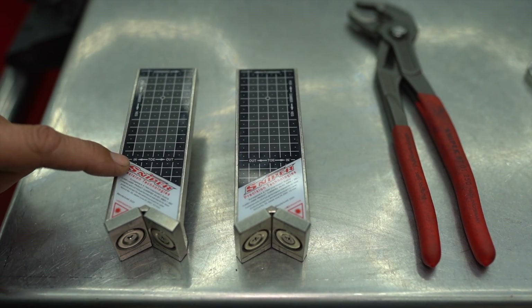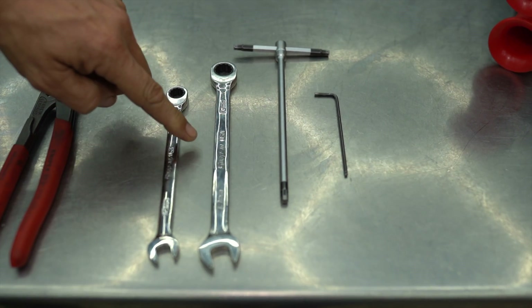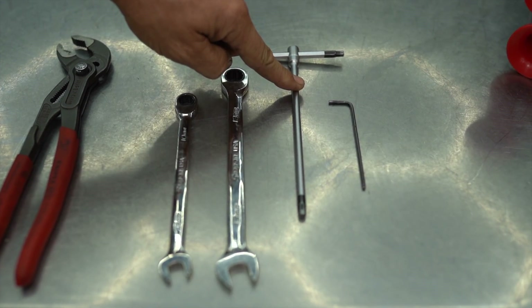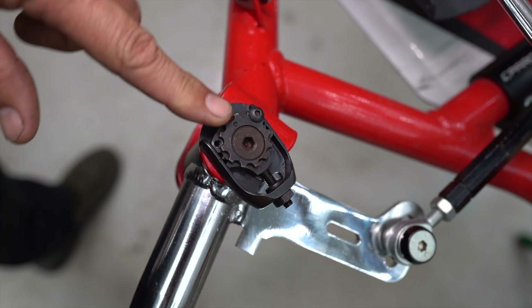We've got our trusty Sniper wheel aligners, a set of multi-grips, a 10mm spanner, a 13mm spanner, a 5mm allen key or T-bar, and a 2.5mm allen key.